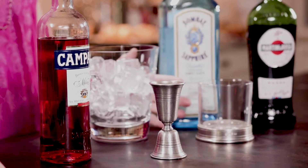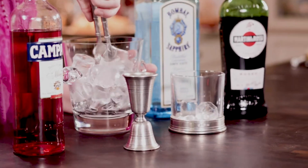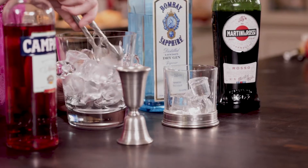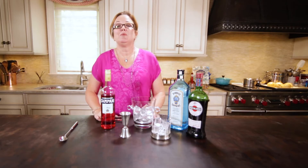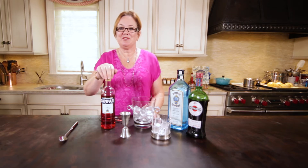So we're going to start with some ice. You notice I don't have a shaker because this drink is meant to be stirred, which brings me to the fascinating fact that James Bond, when he didn't order his traditional martini, he would turn to the Campari.